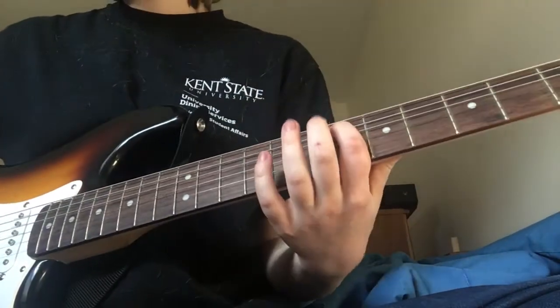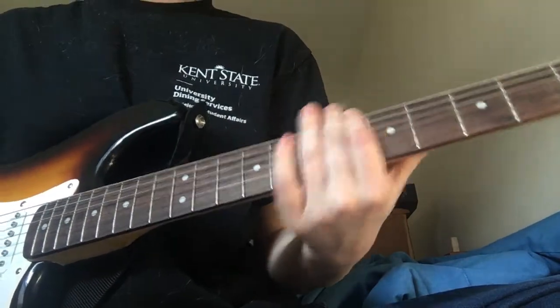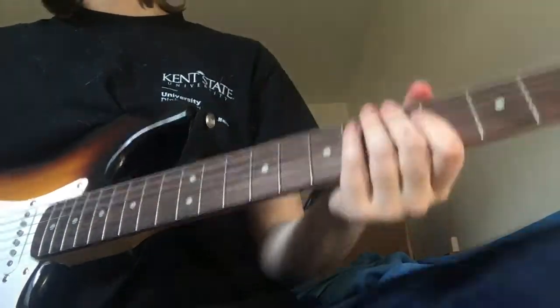And if you want, you can also do hammer-on and pull-off for this part — whatever you want to do. Alright, so that's the first riff.